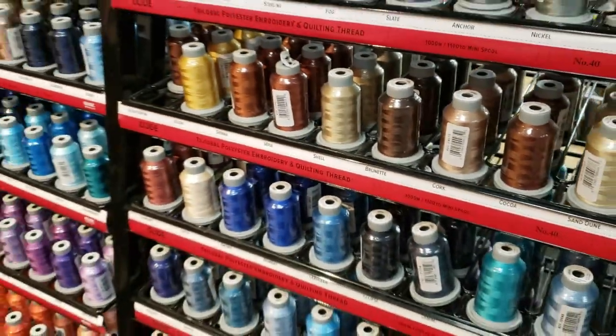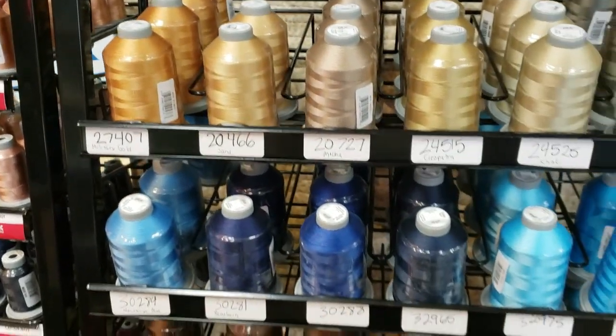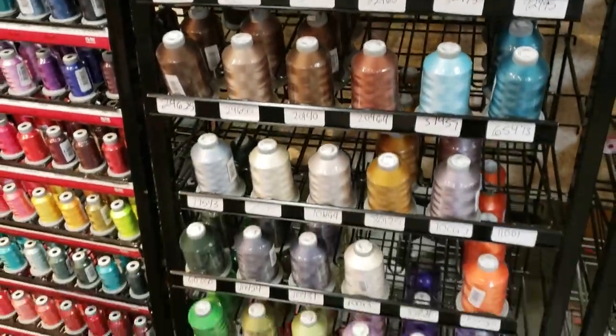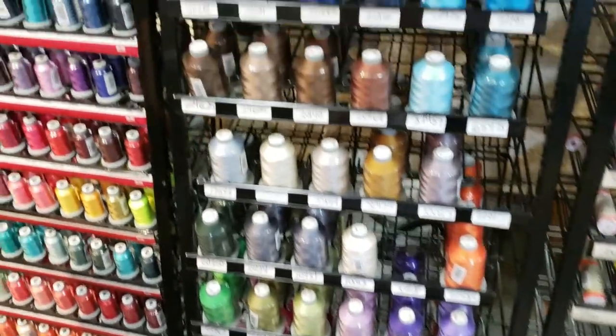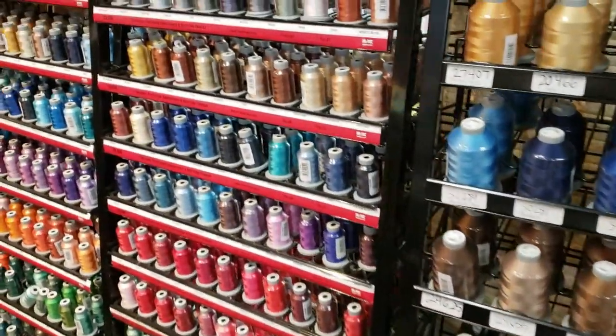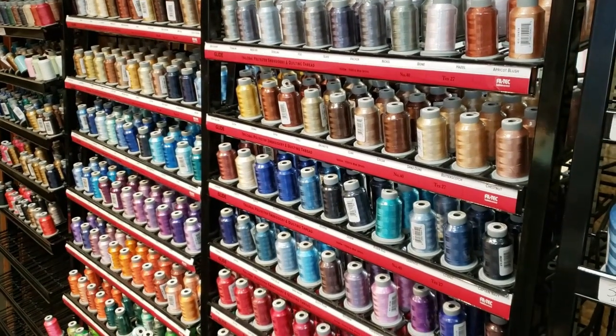We do have a thread of the month club, and here we also carry the king spools. We're waiting for another stand, so we have king spools all kind of hidden in boxes, but we do carry the whole selection here and we're constantly adding king spools. So back to our thread of the month club.